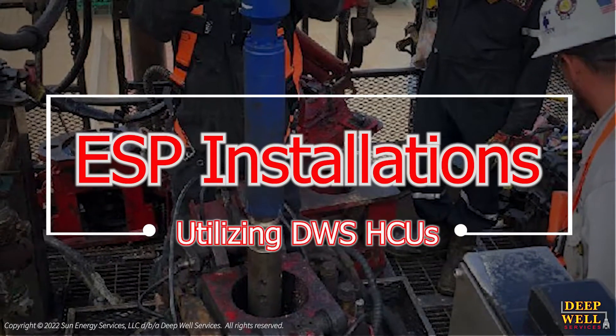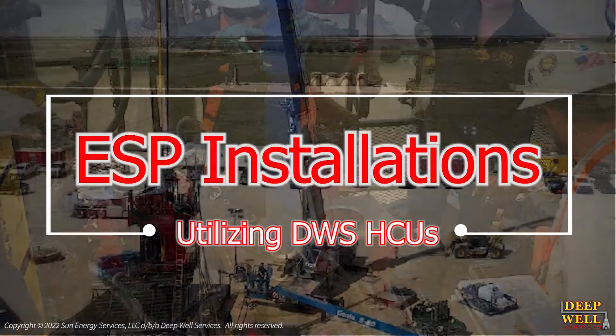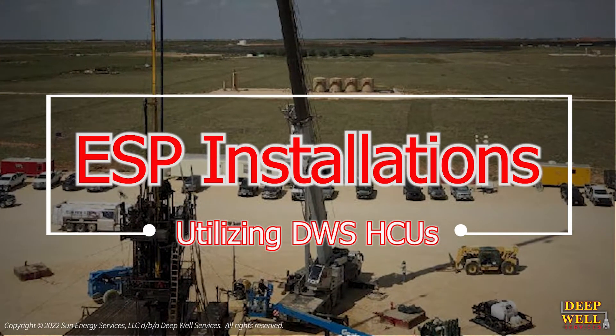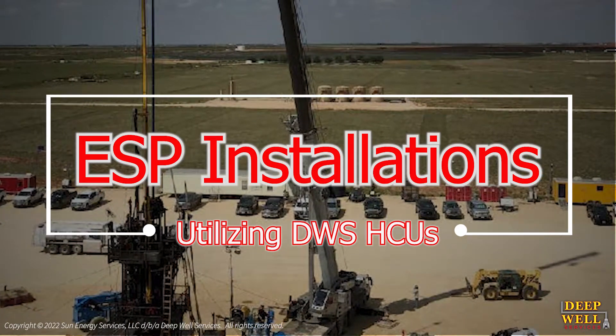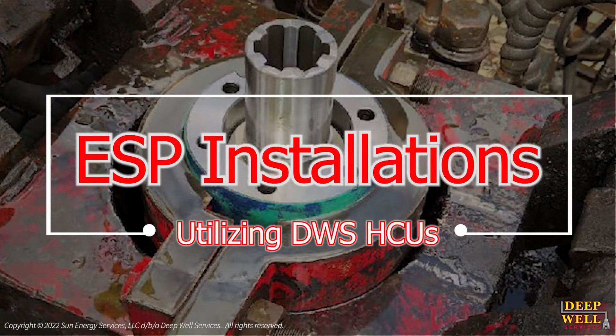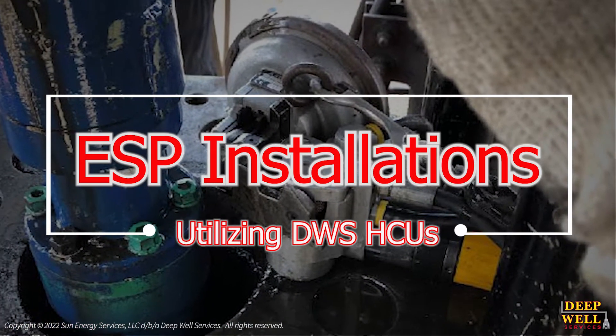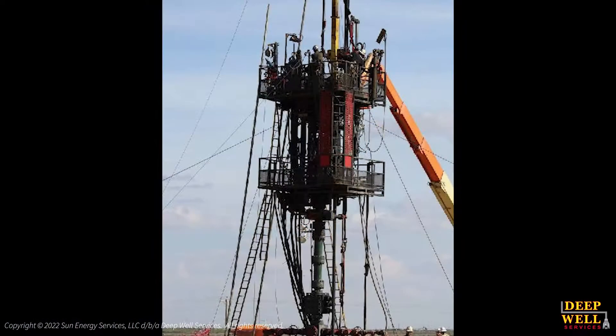Our operations team frequently gets asked how our HCUs can run and band external lines such as the armored power cables typically found on electric submersible pump systems or ESPs. In this short video we will give a brief snapshot into the steps required to perform an artificial lift ESP operation using a Deepwell Services hydraulic completion unit.